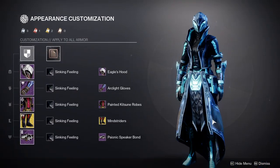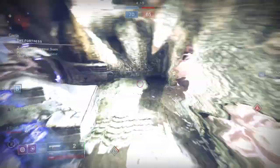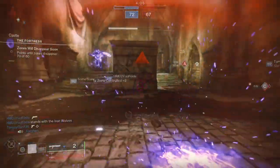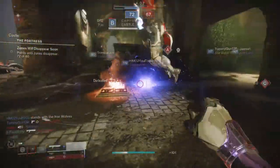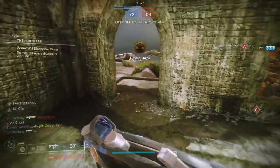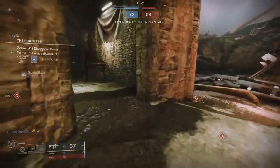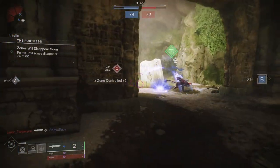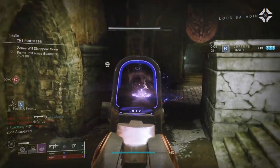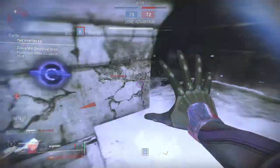Warlocks, let me know which set is your favorite. Personally, I like the one with Sinking Feeling as the shader because it looks amazing and the electrical pulsating of everything looks super cool. Overall though, the Assassin's Creed armor for Warlocks is pretty boring in a lot of aspects — I think the helmet is honestly the only cool piece. The other pieces are just kind of bland. Let me know what you think in the comments. I appreciate you guys sticking around — be safe and I'll see you later.